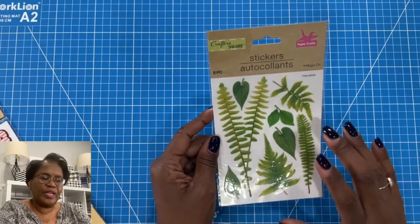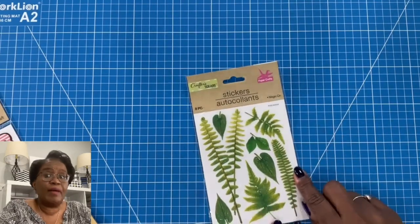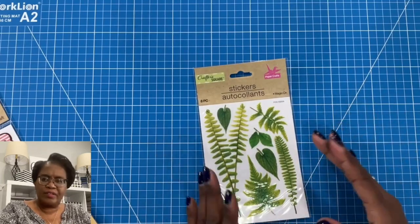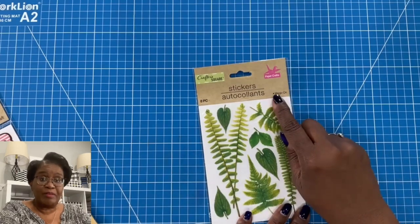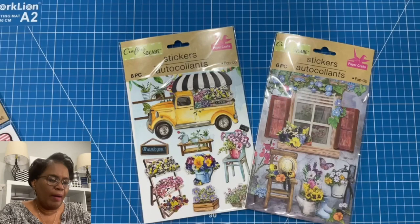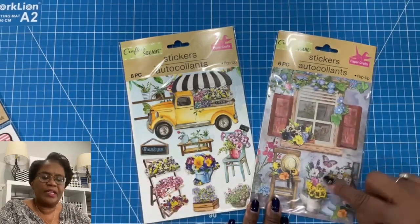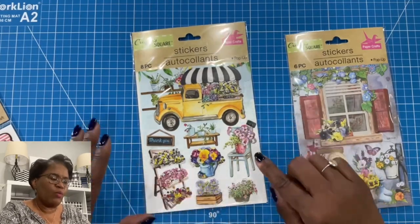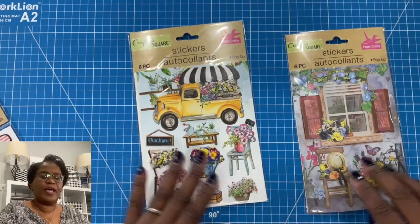I found this beautiful foliage. It says 'magic on' — I'm not sure what that means, whether it's a rub-on or they're very easily peeled and stuck down. We're going to find out together exactly what magic on means because I will be using these in a craft. And then I found these beautiful pop-up stickers where you can build a scene because they give you all of the pieces to build that scene. I have a beautiful yellow truck, and if I wanted to build a nice outdoor scene, I have a lot of different components to do that.